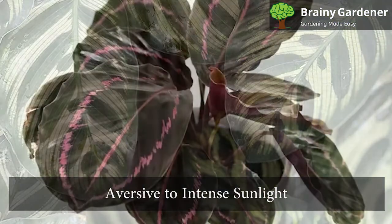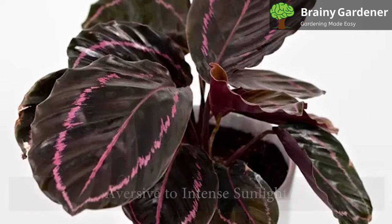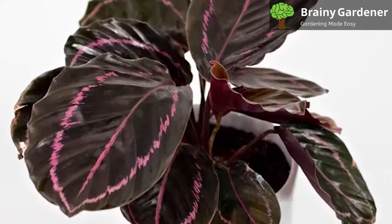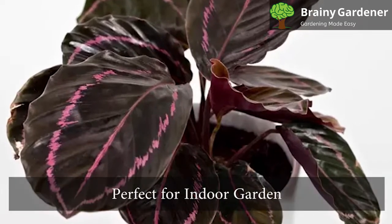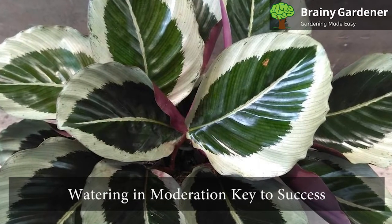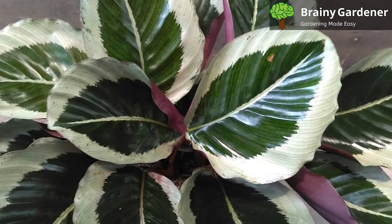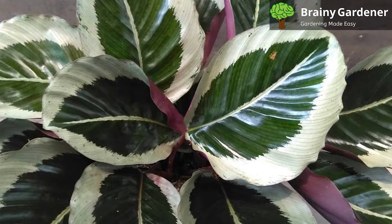These plants are averse to intense sunlight, so put them in some partial or complete shade if possible. Sunlight in the morning or diffused sunlight brings excellent results. This plant is perfect for an indoor garden. Watering in moderation is the key to success. Use distilled, filtered, or rainwater for this plant as it is sensitive and will get sick if exposed to any chemicals.